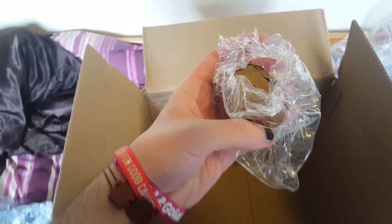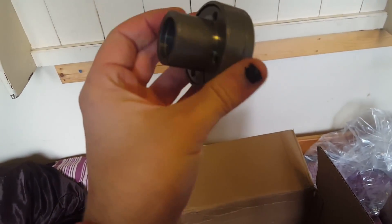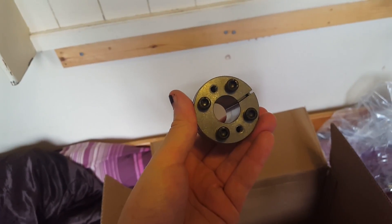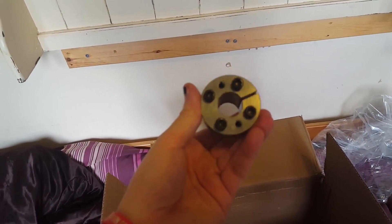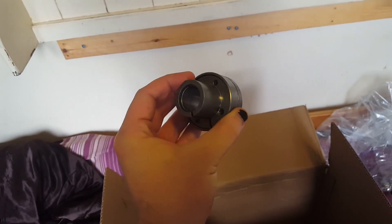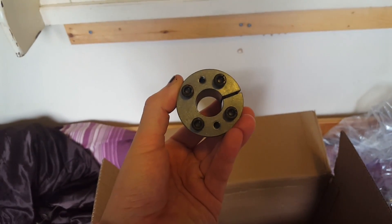And what's this at the bottom here? I have no idea what this is — shall we unwrap it? I don't actually know what this is. I assume it goes on the wheel somewhere. It was covered in greaseproof paper for some reason. I guess I'll find out when I'm building the wheel anyway. Shall we move on to the most exciting package now? I think we shall.